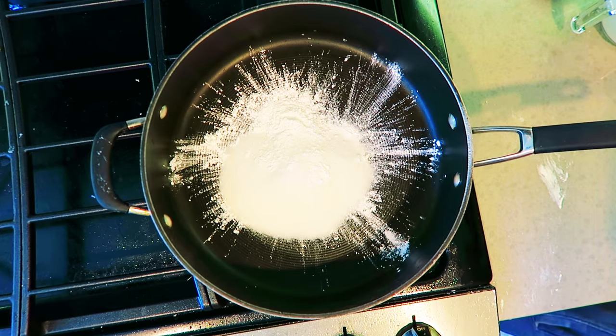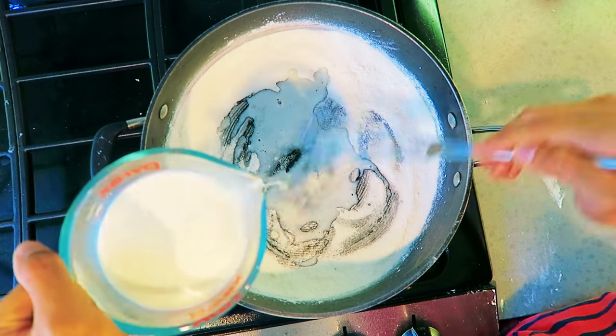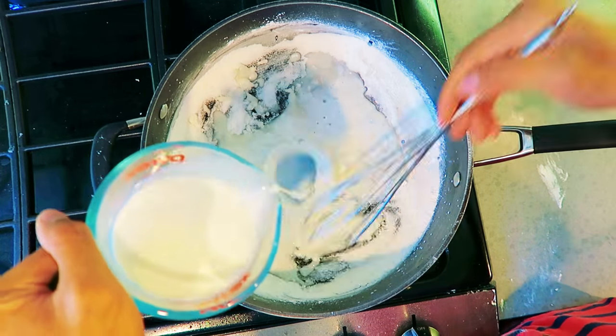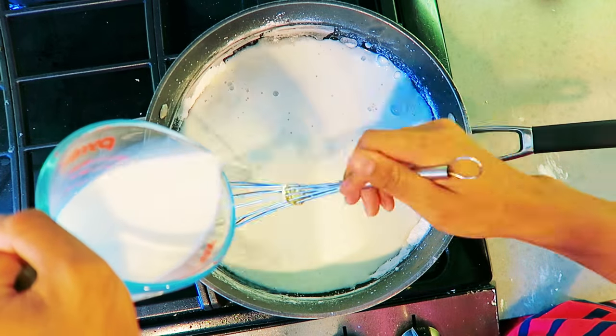I want to start by adding some cornstarch, and then adding sugar. After you have your sugar added, you want to mix it all together — get it all nicely incorporated. Then slowly mix in some milk, make it nice and beautiful, and make sure the cornstarch is dissolved. You have to be careful to make sure everything is dissolved.